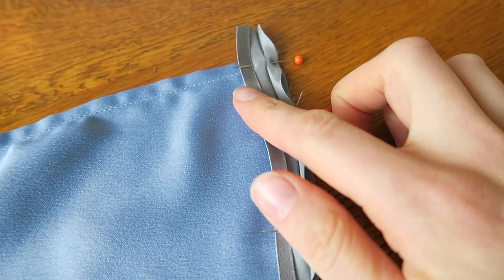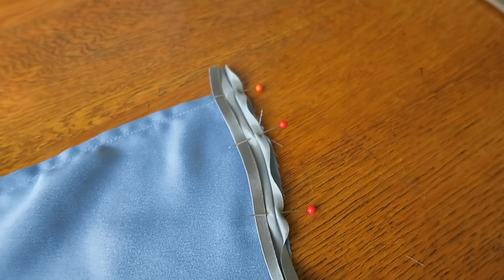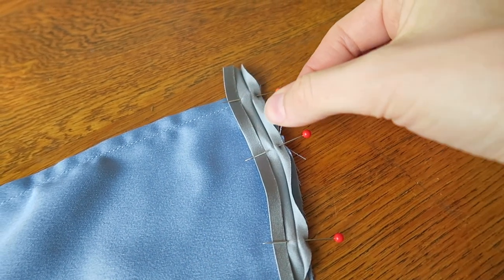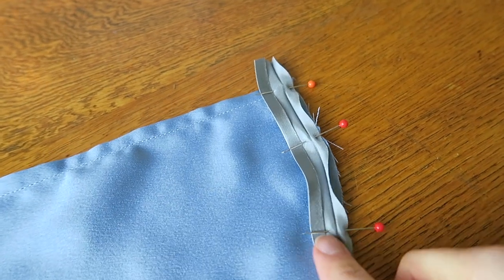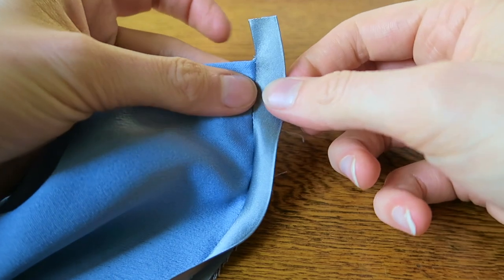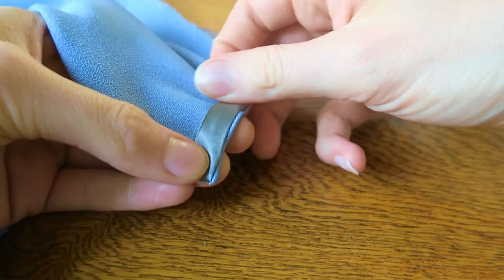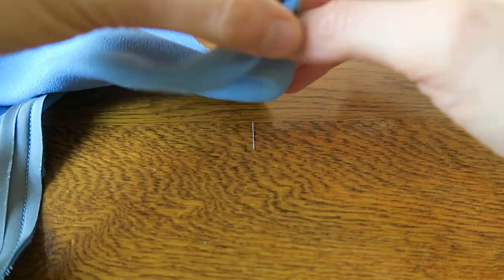The way I'm hemming the capelet is with this really gorgeous silk bias binding. I'm opening up one side — this is the right side of the fabric, the outside — and I've pinned it along the edge. I'm going to stitch along the fold line and then it will fold under to the inside and I'll stitch it from there. I'm folding this end over and then folding it on the underside, and then that will be stitched along that edge, which should look really good.